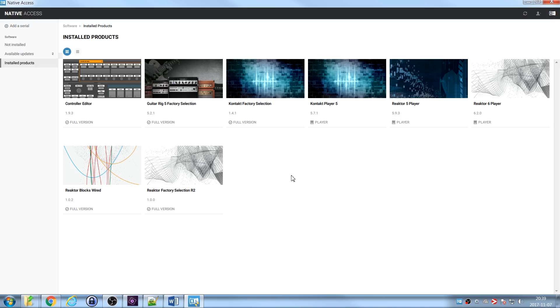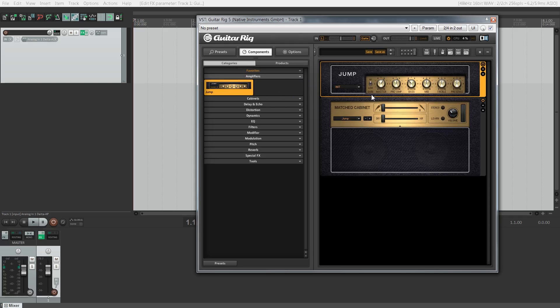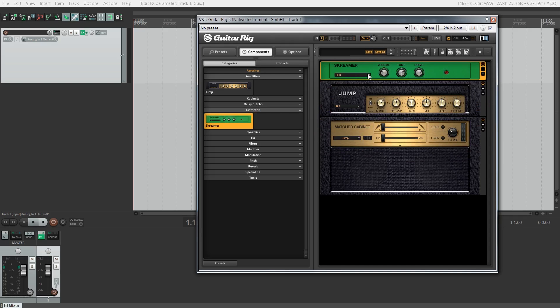So let's fire up Reaper, which is my DAW of choice, and take a look at one of these instruments. Now you're looking at Reaper — we have one track with one instance of Guitar Rig, and I can drag in an amplifier simulation here. We can also add various pedals — let's put what looks like a Tube Screamer emulation at the front of the chain. I was also very happy to see that Native Instruments include standalone versions of all these instruments, so you can run them directly from your desktop without needing a DAW.